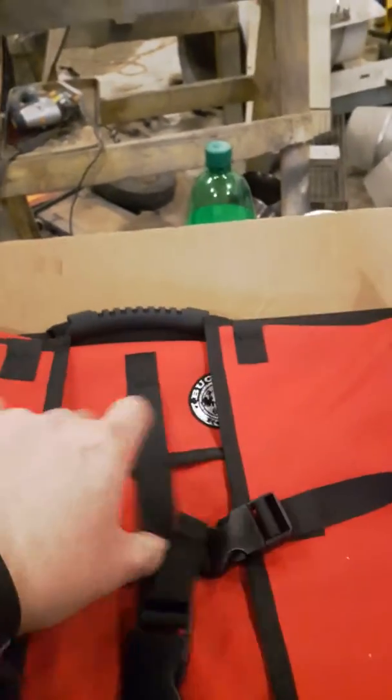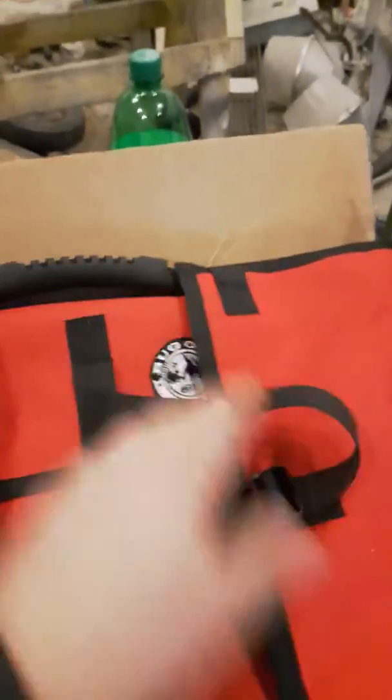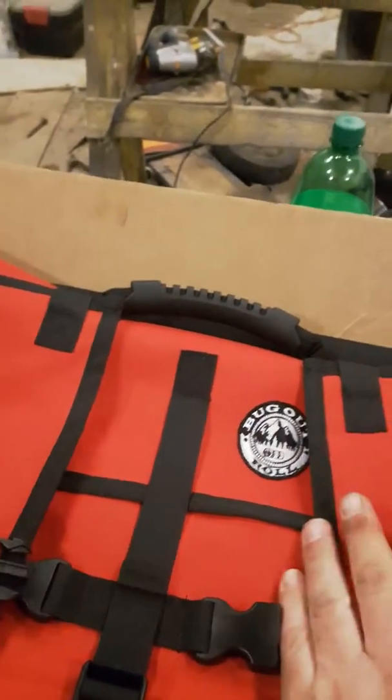I bought a couple bug out rolls. There has been a slight mix up. I got a few more pieces coming but I couldn't resist supporting a local Canadian boy. So I got the first aid red with the two vinyl modular section and the hard use section for the two vinyl sections. I also got a black bug out roll as well.